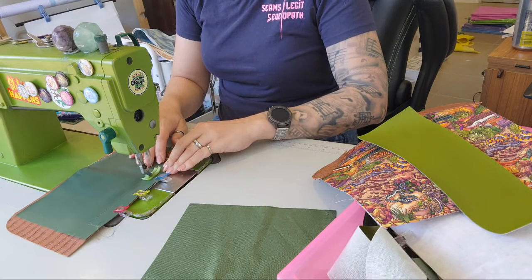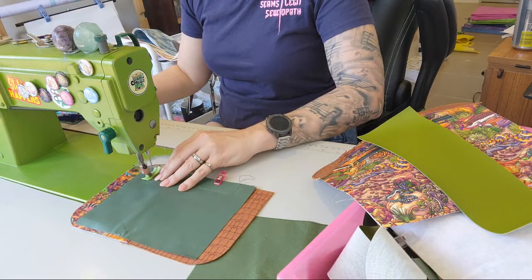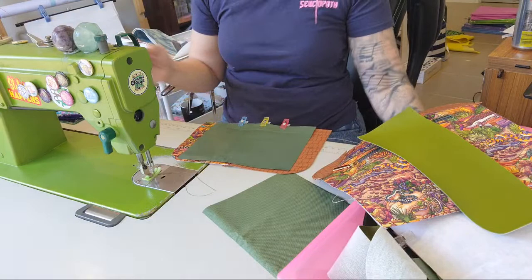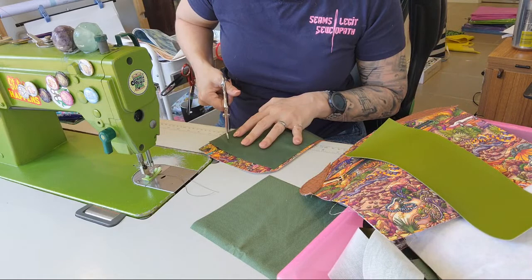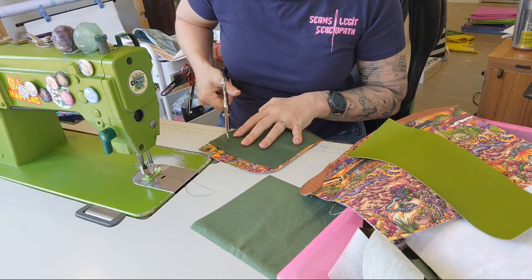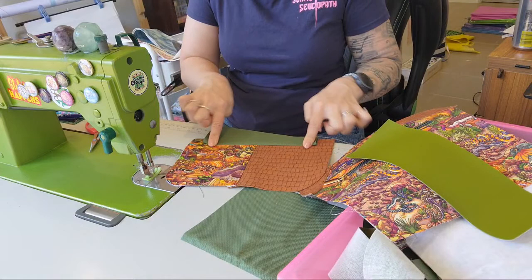We're going to stitch these right sides together and up the end. Tomorrow's video is going to be a Mrs. H's sewing pattern — I've discussed it with her and now have permission to do some of her videos. I've already cut it out — it's this fabric paired with canary yellow because it looks cool. The tip of those scissors is blunt, so when my husband gets home I'm going to get him to sharpen them.